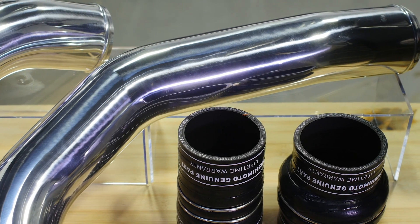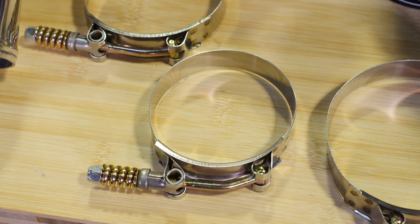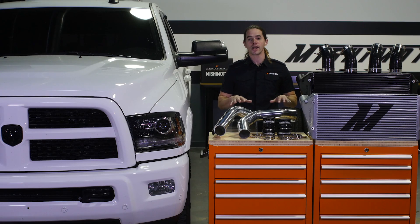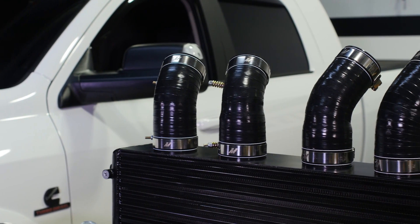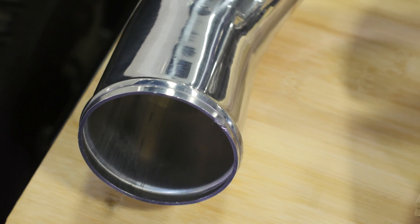This intercooler is available separately and includes couplers for both the stock piping or the larger Mishimoto pipes. The complete kit includes Mishimoto hot and cold side intercooler pipes and boots. The 3 inch mandrel bent polished aluminum piping looks great under the hood and provides unrestricted flow through the upgraded intercooler core.